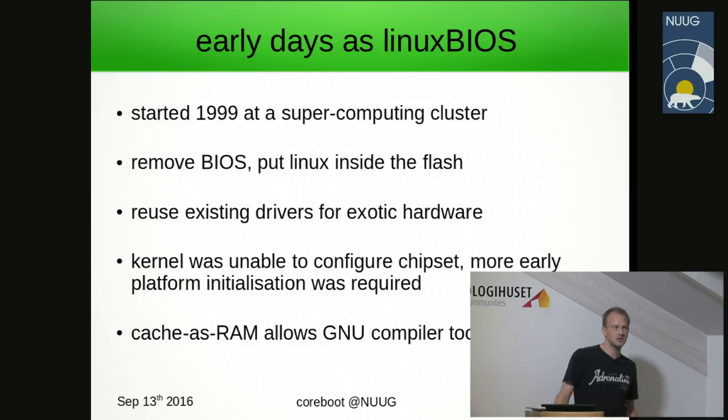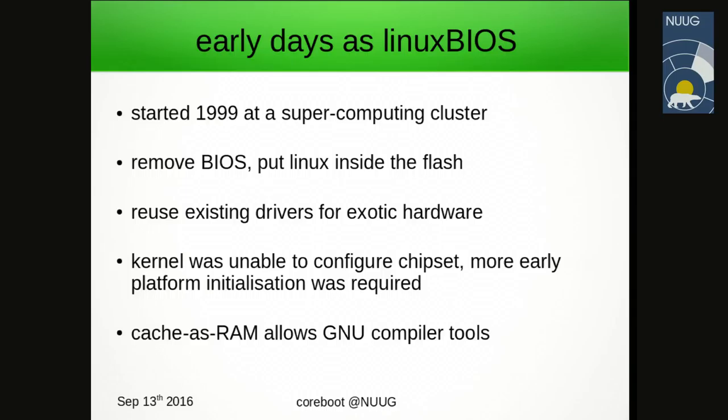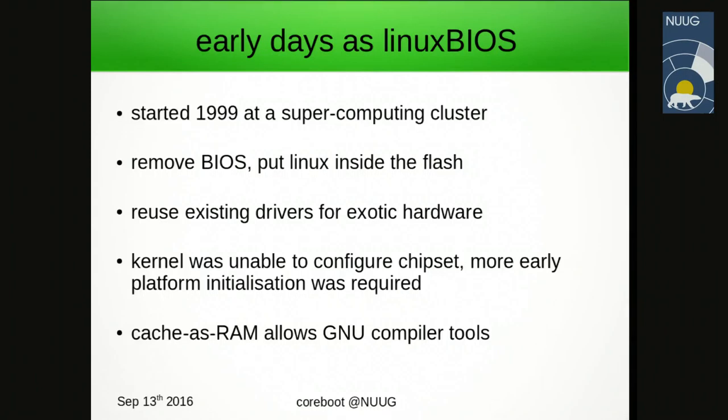As hardware development made assembler impractical, they wanted to write the firmware in C code. With x86 architecture there is usually no static RAM present, so the question is how do you create complex C code when you have no stack. Because of this they had to use a special compiler known as ROMCC, which had a lot of issues — it couldn't be debugged at all and the object files did not follow any common format.